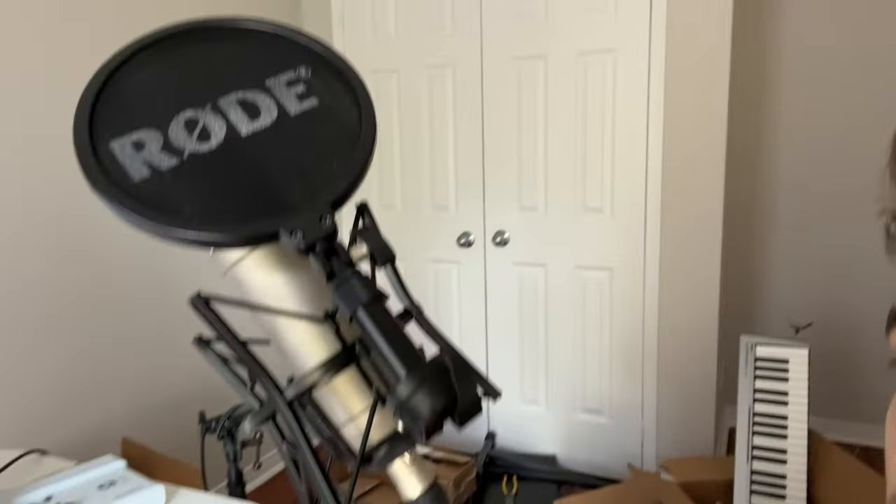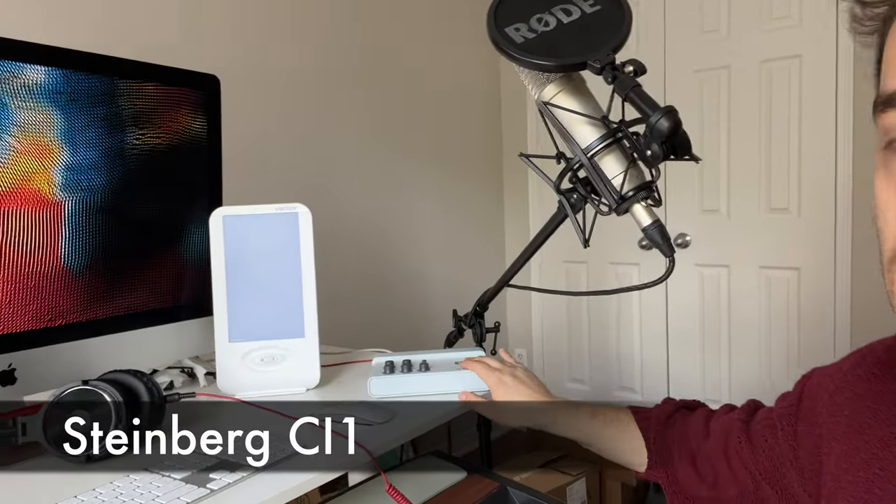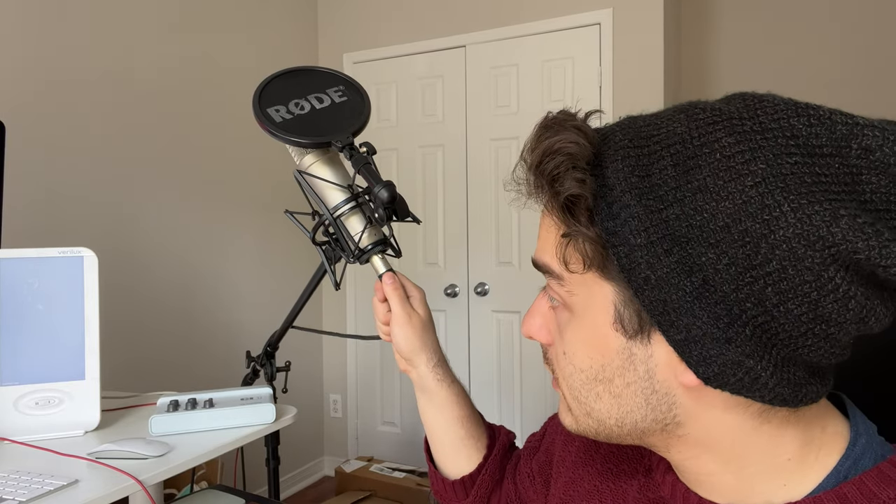The last centerpiece in my setup is my microphone and soundboard equipment — also super budget. The microphone is the Rode NT1-A, which was around a hundred, maybe two hundred dollars. Great mic, great quality, nice sound for vocals. That's plugged into the Steinberg CI1 soundboard, also barely over a hundred dollars, super easy to plug in and set up. That allows me to connect the mic cable here and then plug this into my computer via USB — that's how my microphone gets connected to my computer.